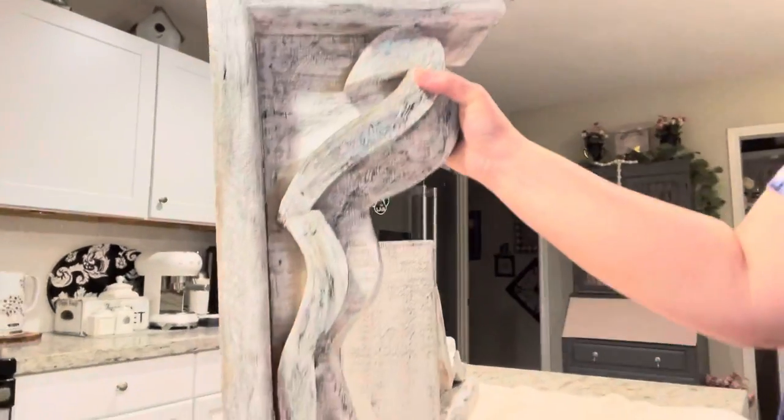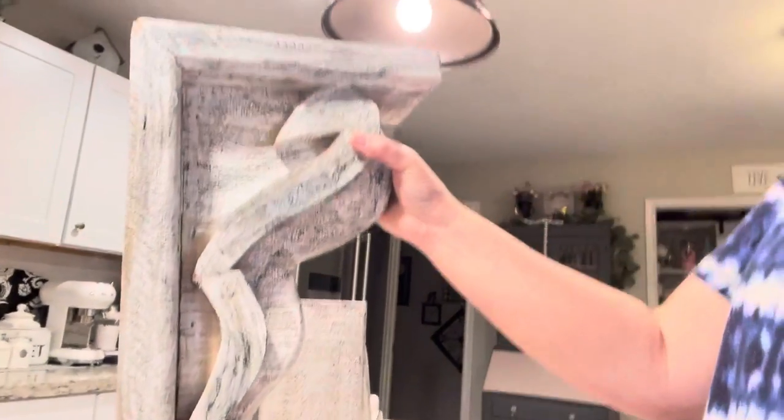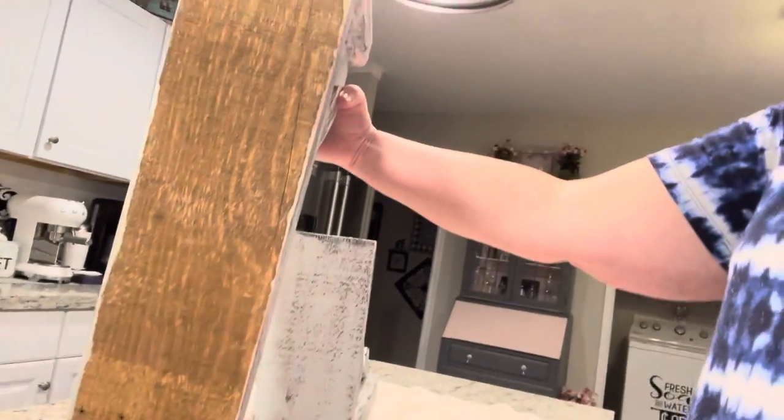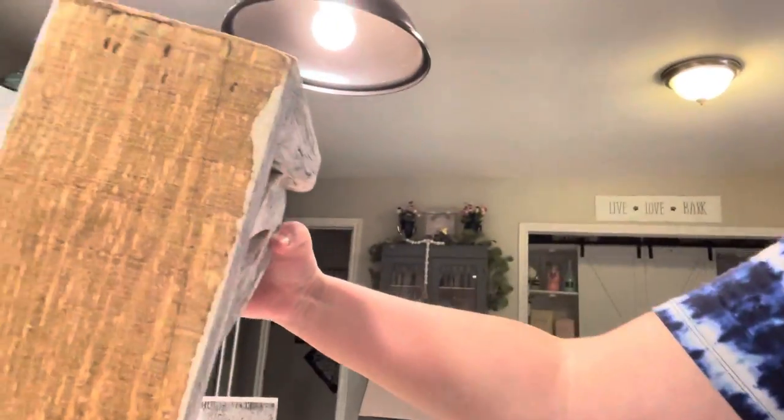Now these wooden corbels — please excuse me if I screwed up the video here — this is a wooden corbel, and it's been distressed. That's what it looked like today when I purchased it, this terrible yucky brown color. What I wanted is for it to look old and antique. So I purchased the wooden corbels for less than $100 for the pair.